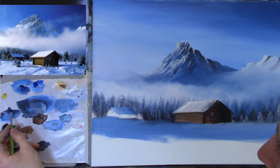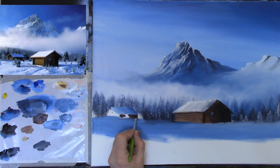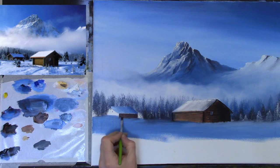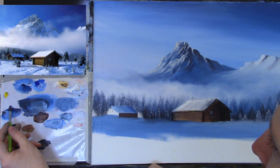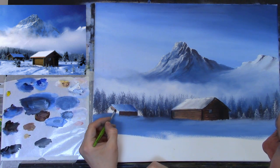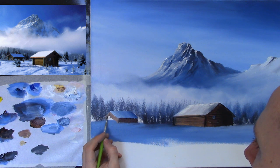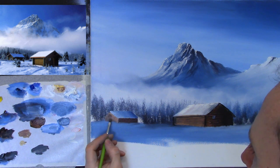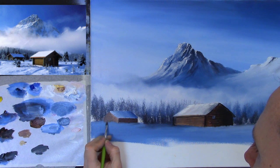Now I'm taking some burnt umber with a little crimson to put in the front of the cabin wall, bringing it down. The side is going to be in light, so I'll add some Naples yellow — actually, let's take some crimson with Naples yellow and try that. It doesn't matter if you have other colors on your brush; that will actually help give some different tones in there. That's looking lovely now.